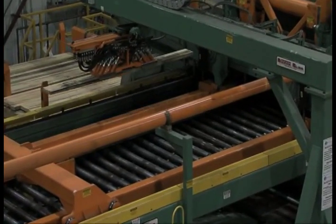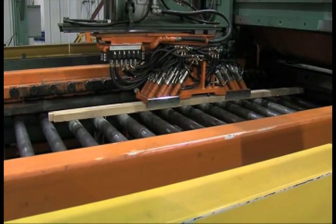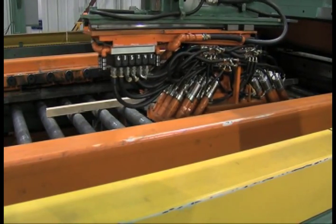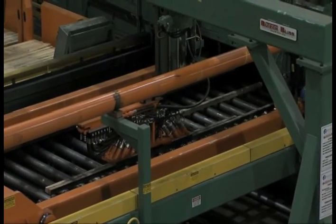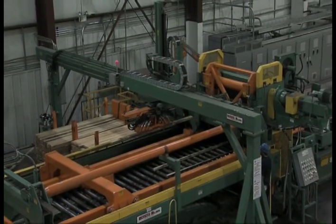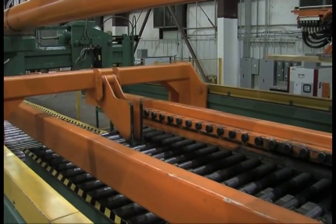The inserter has lifted four pieces of dunnage and will insert two pieces as per the requirement. The inserter will return to a standby position waiting to place the next two pieces. The inserter then moves back to the correct position.